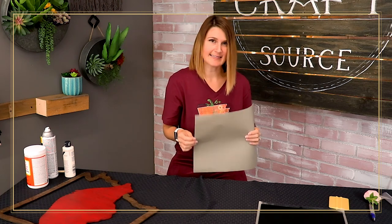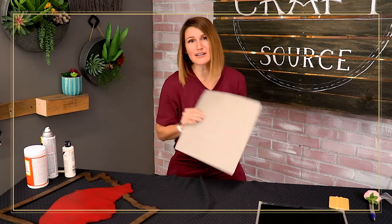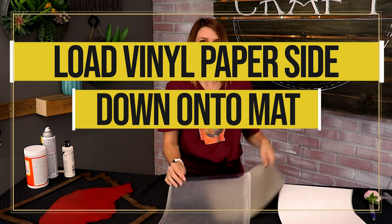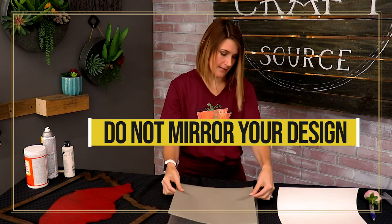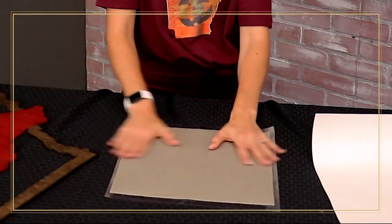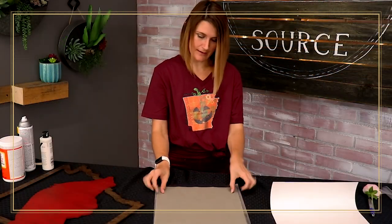As always, I recommend doing a test cut because every cutter is different — your blade is going to be different than my blade, your machine is going to be differently calibrated. So always do a test cut and find what works best for you, but my recommendation is to use the vinyl setting. When placing your vinyl onto your cutting mat, you always want to make sure the paper side is down on your mat before you send it through. If you're cutting it paper side up, it's going to be a disaster — all those little pieces are going to be loose on the mat. So make sure you're loading it properly with the paper side down.